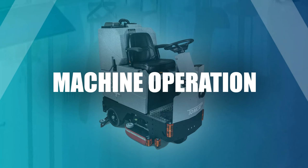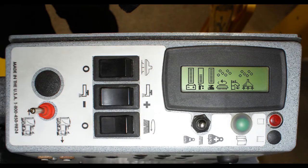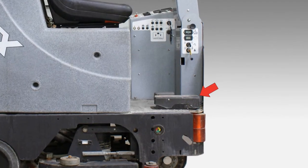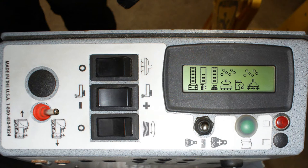Machine operation. Follow these important procedures in this order before operating the machine. Turn the forward/reverse switch to forward. Lower the squeegee and enable the vacuum by pressing the switch. Move the machine forward by depressing the foot pedal. Now that the machine is moving forward, press the button to lower the brush deck and enable the water. Never lower the brush deck when the machine is standing still.